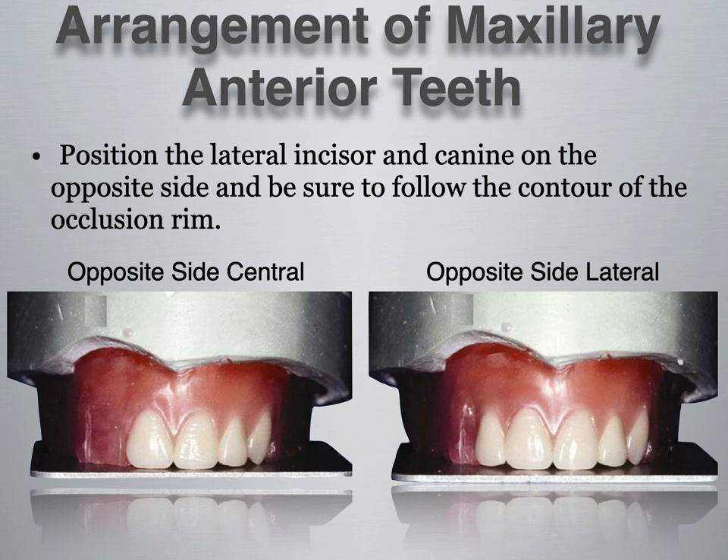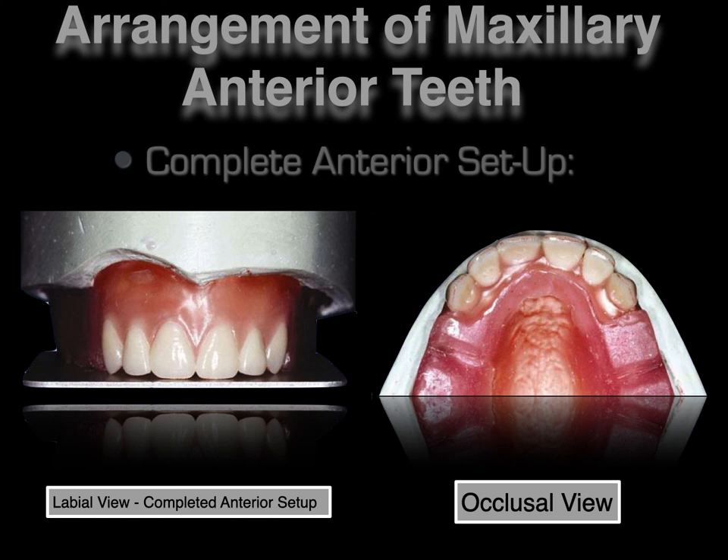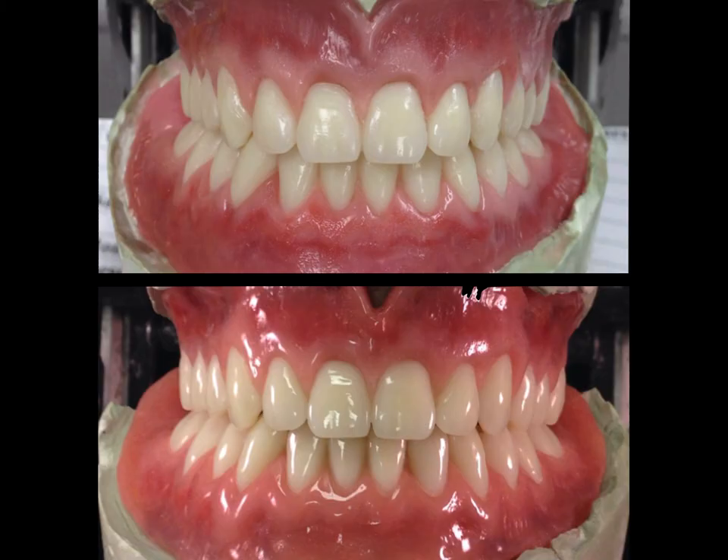Position the lateral incisor and canine on the opposite side, following the contour of the occlusal rim and all the same parameters, so the case comes out as a mirror image on the right and left. As we complete our six anterior maxillary setup, the central incisors and canines touch the plane, while the laterals are about a millimeter off the occlusal plane. The tooth with the most distal inclination among the six anteriors is the lateral incisor.